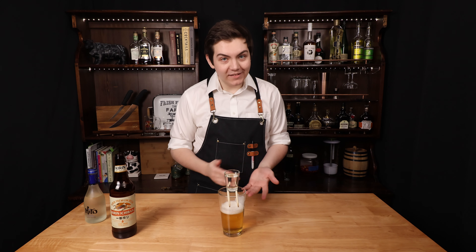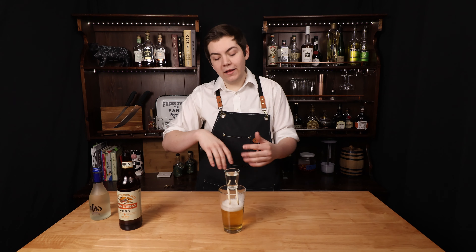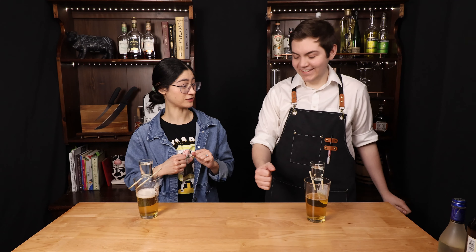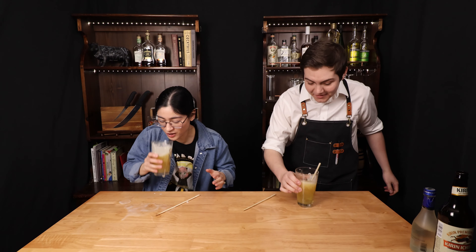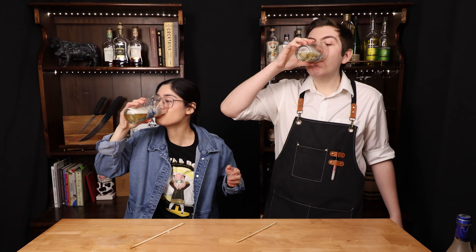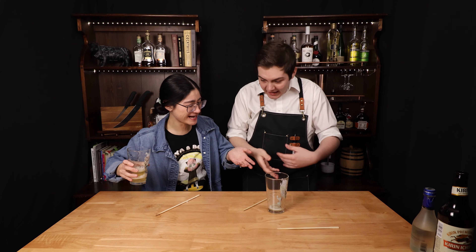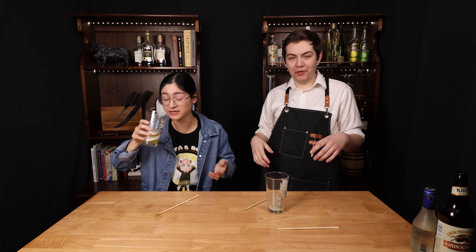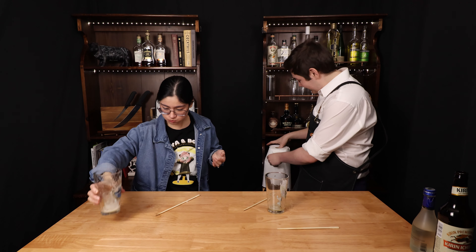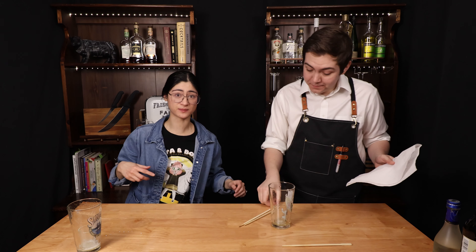To drink a sake bomb, you're going to hit the table right next to your pint glass. The shot glass will lose its balance, fall in, and as soon as it falls in, you grab and chug it. Three, two, one — oh my God! It went all over the table. Lloyd's Bombed Mission — our bombed mission too. Most of it ended up on the table.